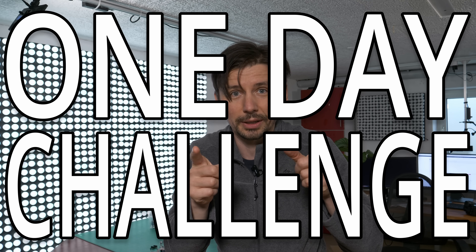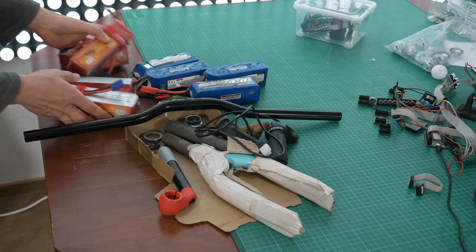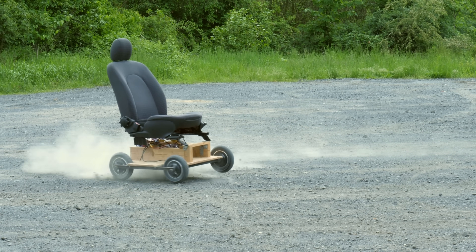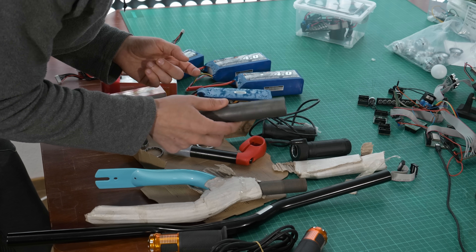A one-day challenge to build a pocket bike that should fit one of our motors from the car that we built before. I hope that fits — these look a little bit bouncy. They look fit. And of course some stock metal in the garage.